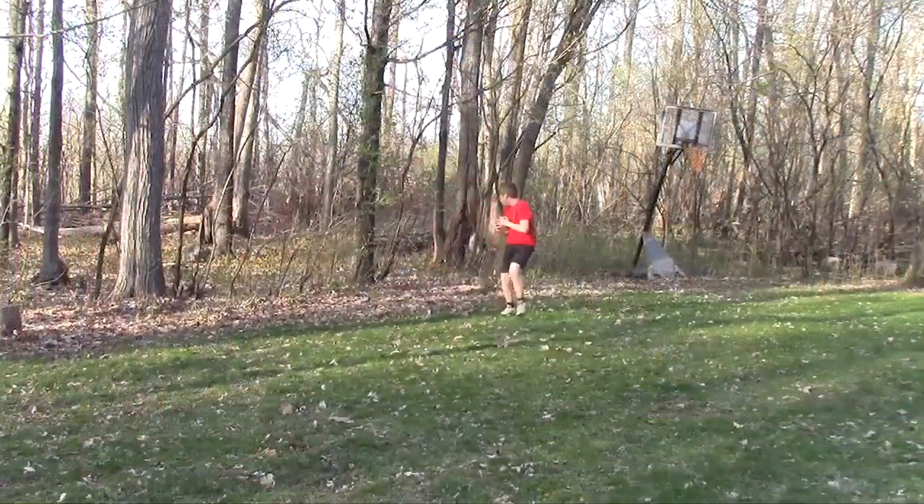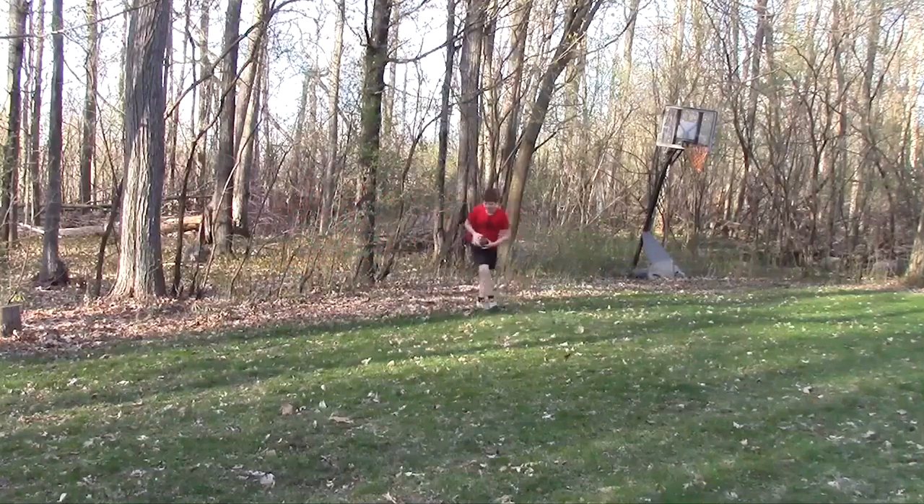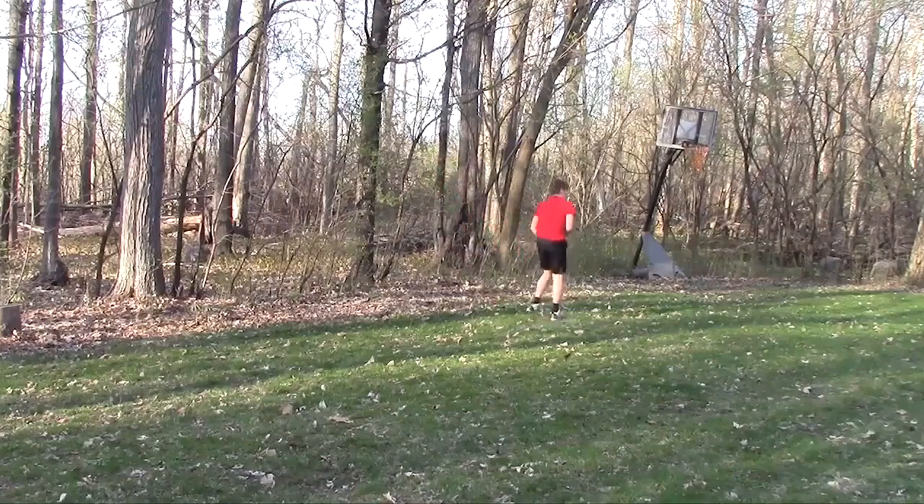Let's check out a couple reps of Will and Charlie running this drill. Nice cut — there we go. Good — there we go.